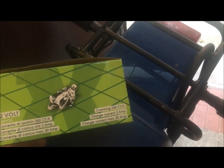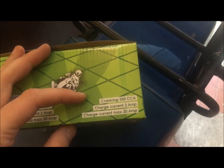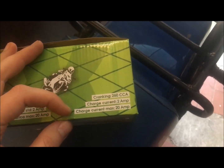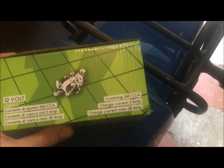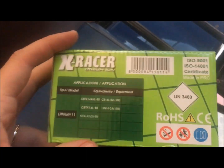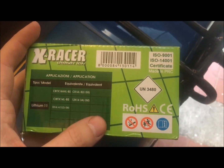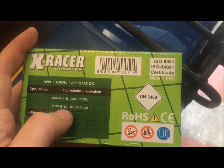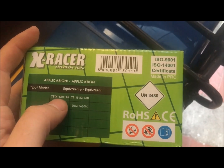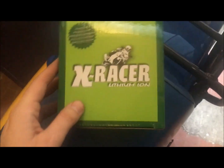It is 4 amp-hours and the cranking current is 260. Here is the table with the equivalent, so with this kind of battery we can make a substitution for a battery of 14 ampere. We will check the difference and how is the feeling.